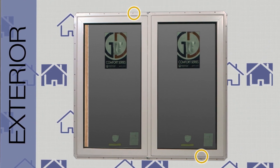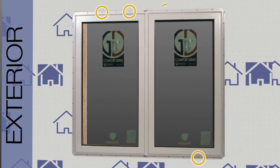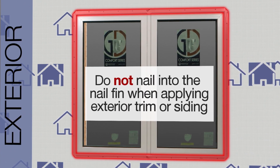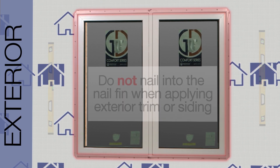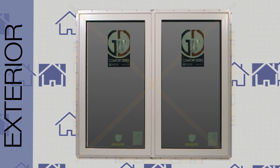Secure the sill with two-inch roofing nails through the center of the nail fin holes, placing a nail in every other hole — typically 12 inches on center. Use caution not to nail into the nail fin when applying exterior trim or siding. Recheck for plumb, level, and square prior to nailing the jambs.